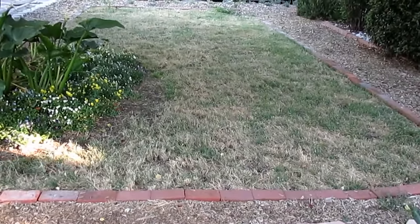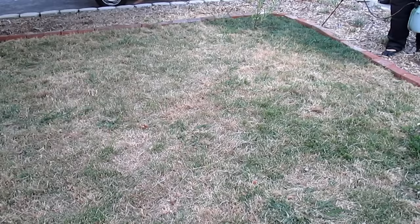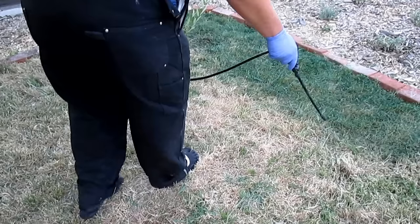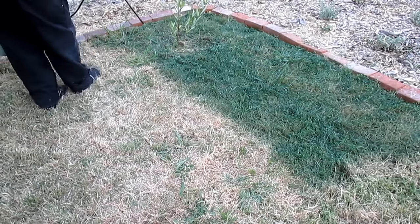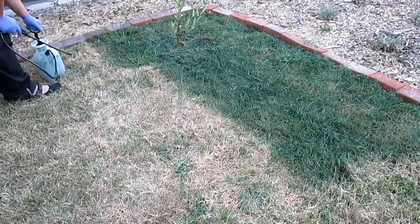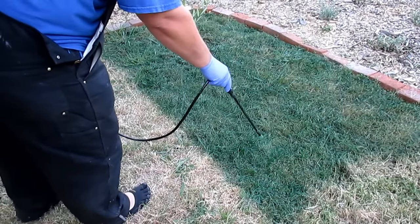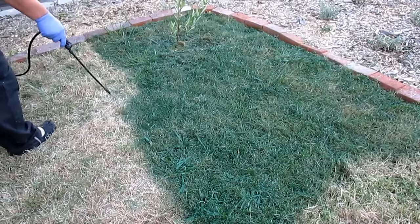I like to work my way from the border in, especially seeing as I've got the brick border around the lawn. Spraying from the outside in helps me to avoid getting any overspray on the bricks. It's also a great idea to do this on a nice sunny day where it's going to dry — you don't want a rainy day, and you really don't want too much wind either, that can make it a hassle. The directions on the paint say to spray 2 to 3 inches away from the surface, but I found I can go anywhere from 5 to 8 inches away and get a nice covering. You can adjust the spray by twisting the end nozzle to give you a different spray pattern. Just dial it in and you'll find your rhythm.